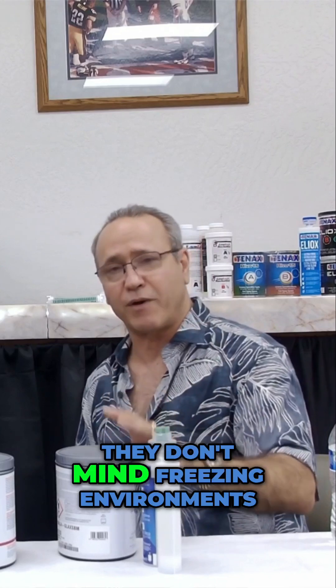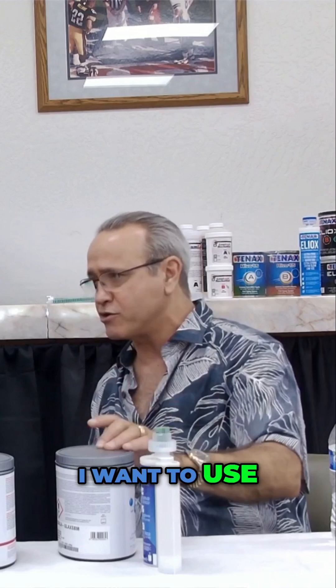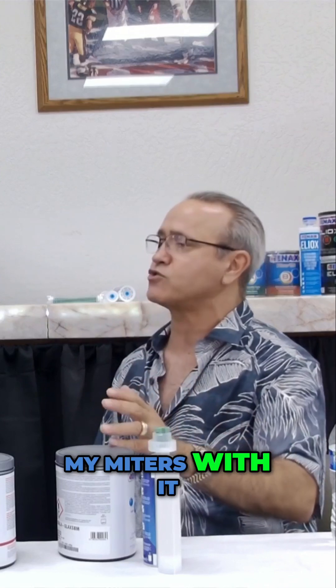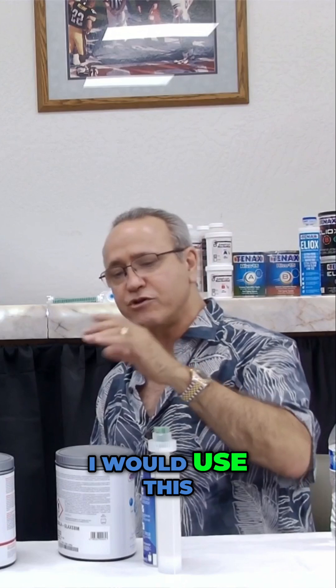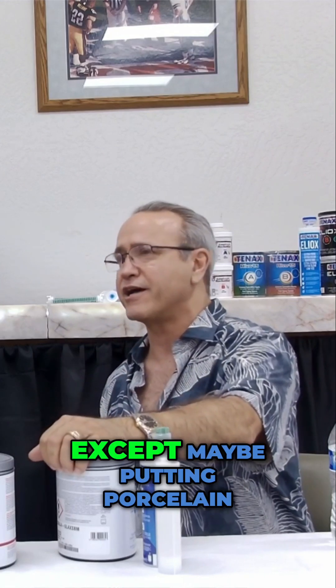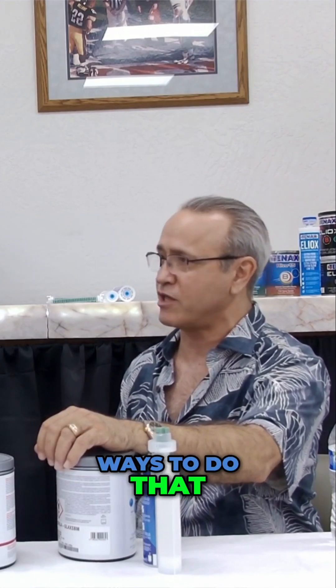They don't mind moisture. They don't mind freezing environments. This is the perfect indoor-outdoor glue. I want to use seams with it, make my miters with it, do laminations with it. It's a great glue for structure — I would use this for almost anything, except maybe putting porcelain on a shower wall, because there are better ways to do that.